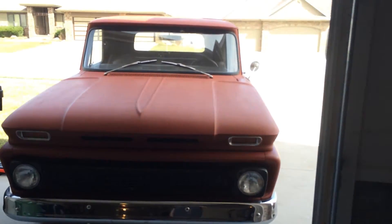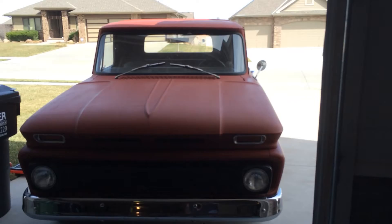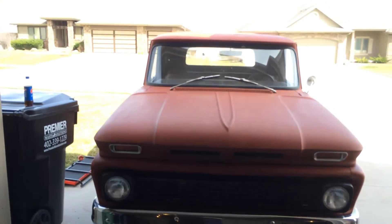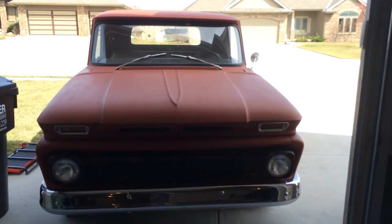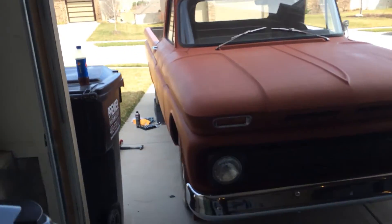I have the typical mechanical drips, so everything has a small leak. I have just tiny tiny little puddles after a week — diff fluid, transmission fluid, and a little bit of oil — which I would expect from a 1964 truck with who knows how many miles.